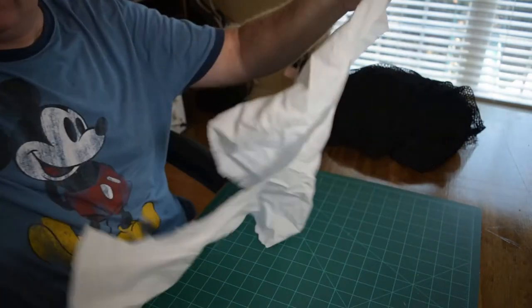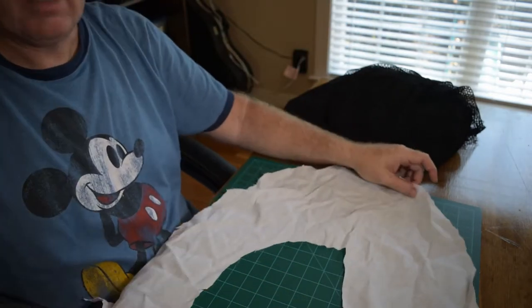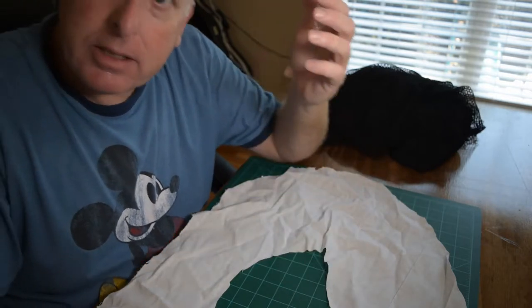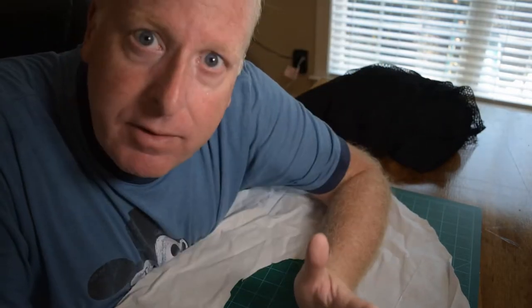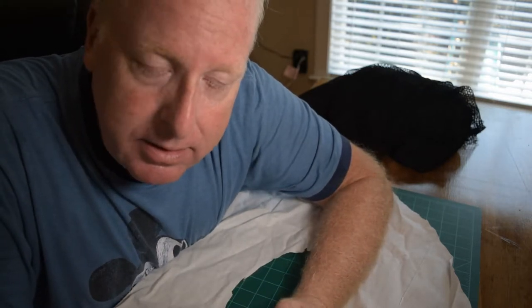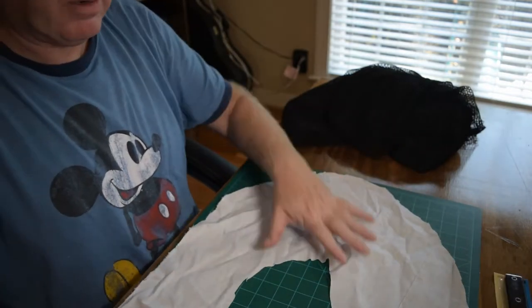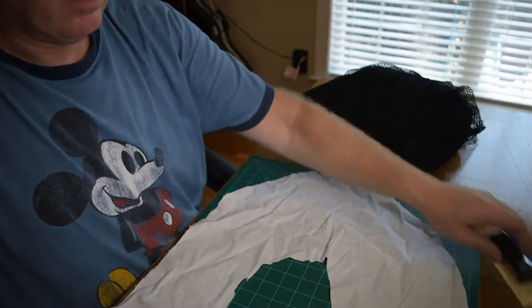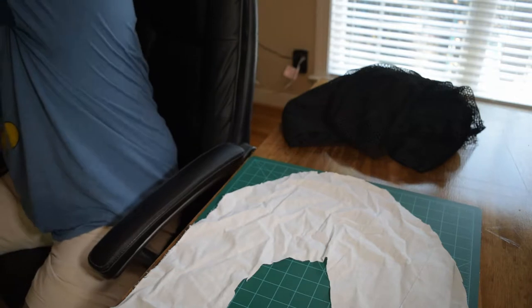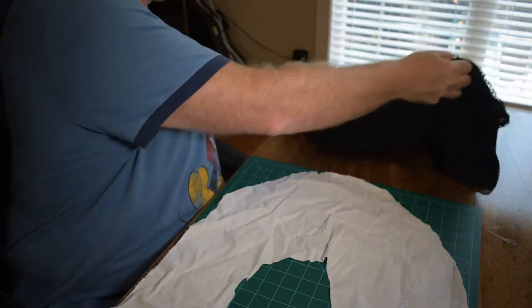It's not by far some perfect pattern. It doesn't have to be, because your mesh doesn't have to be perfect either — it's the hair. So don't get caught up in fine lines. But now that you have a pattern, you can take your mesh.